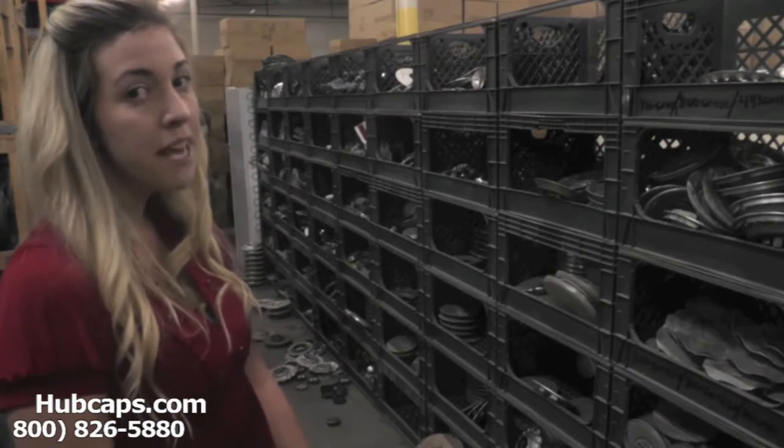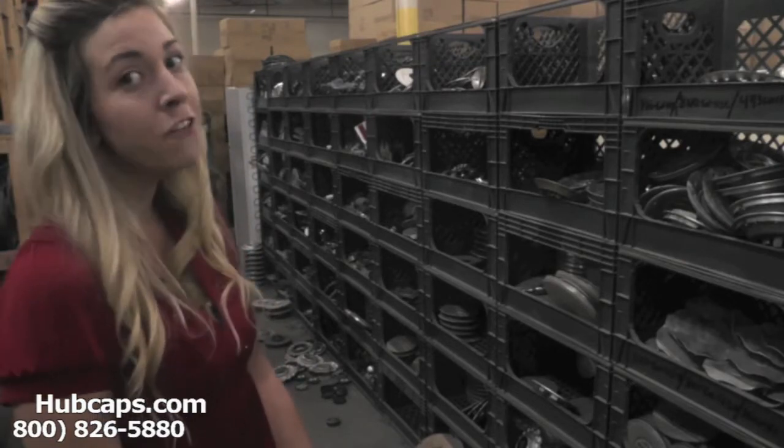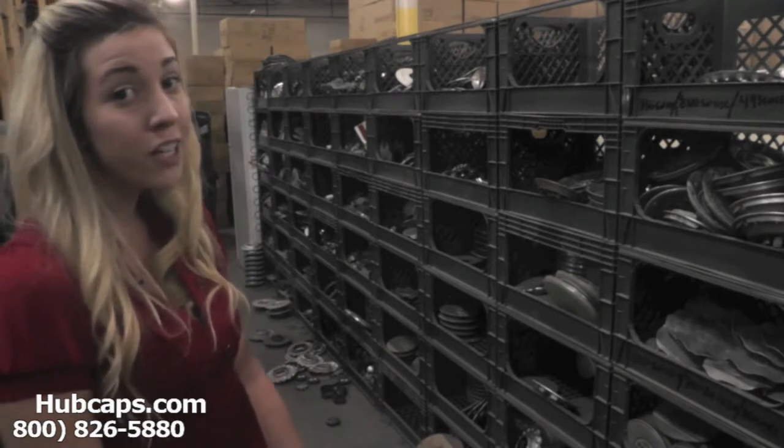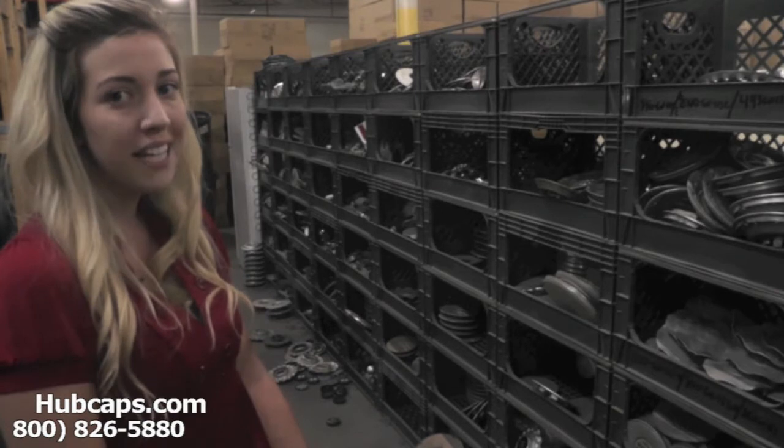Hey everyone, it's Brittany from Hubcaps.com. Today's video was made for all of you searching for used factory original BMW hubcaps and center caps. You came to the right spot.